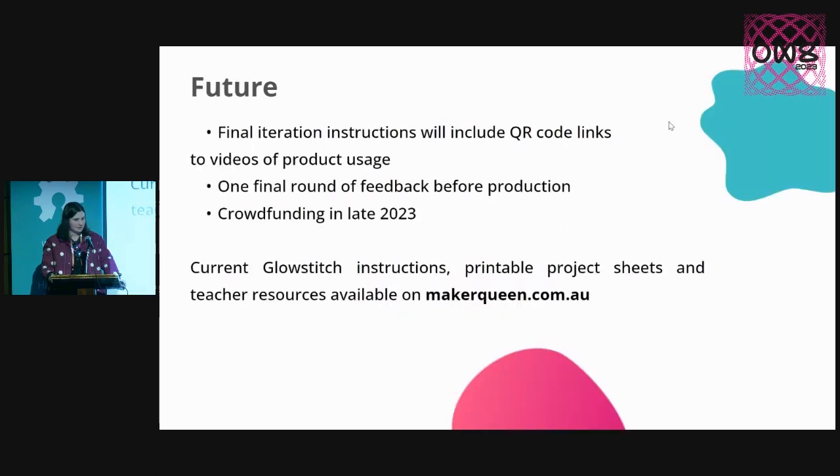In future, what these instructions will have as a polishing step is to include QR code links to videos showing real details and proper visuals on how to put things together. I'm also looking at doing one final round of samples before production — I want to send out a final copy of what I expect the packaging, instructions and hardware are going to look like before I press go on the big production run. And crowdfunding later on this year. If you like the look of that, you're very welcome to jump on my website and check out some of those instructions, the printable project sheets, and some of my teacher resources.